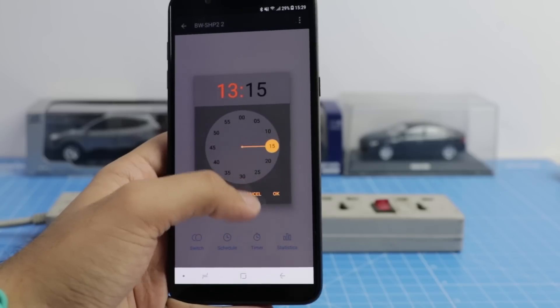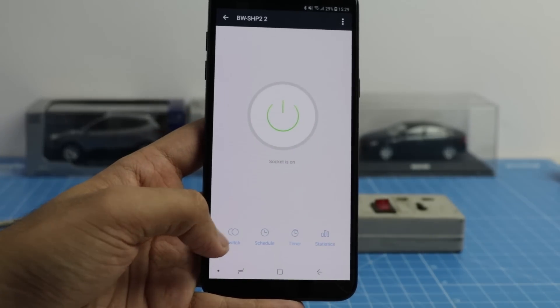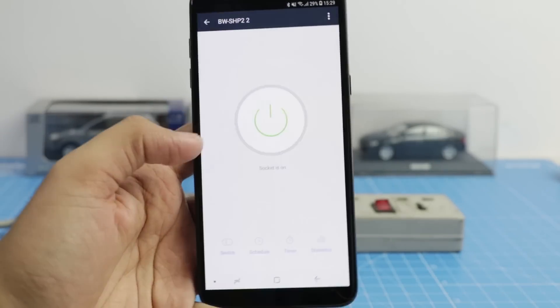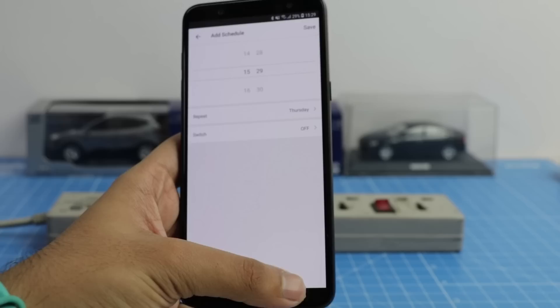You can add a timer for the socket to automatically turn it off. You can set up a schedule for the socket. If you can't manually turn off the socket, you can use the in-app switch to turn the socket on and off. You can also pair it with smart assistants like Google Assistant and Alexa to get the most out of the socket.